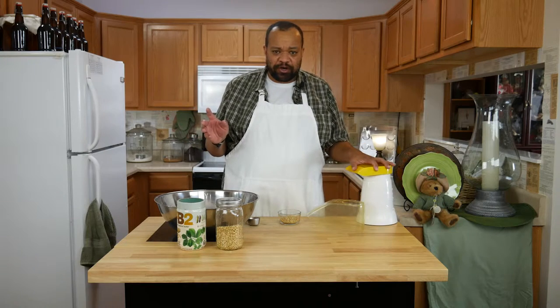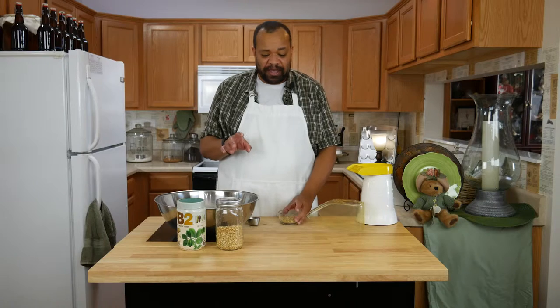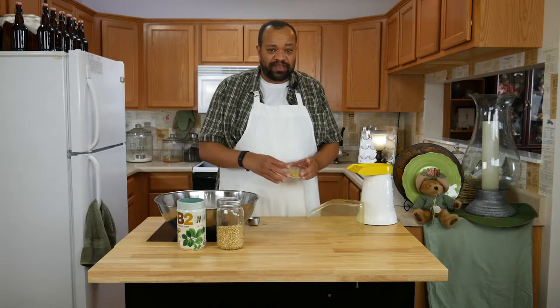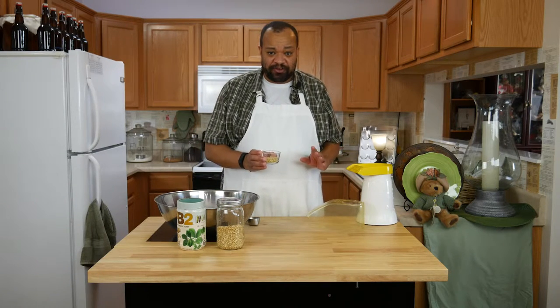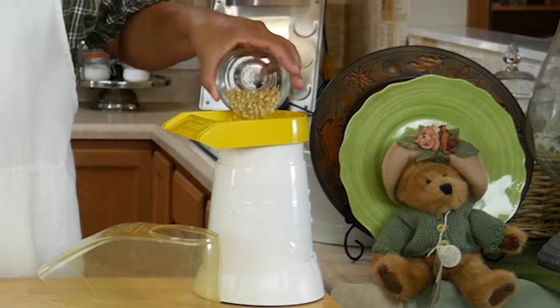It is so simple. All I'm using is an air popper. You can pop your popcorn however you want — if you want to do it in a pan on the range top that's fine. I'm just going to do it in the air popper. You want to add whatever popcorn you love in the recommended amount from your manufacturer — that's the important part. So I'm going to put the popcorn in, put the top on, get the lid, and then turn it on and we will start popping our popcorn.